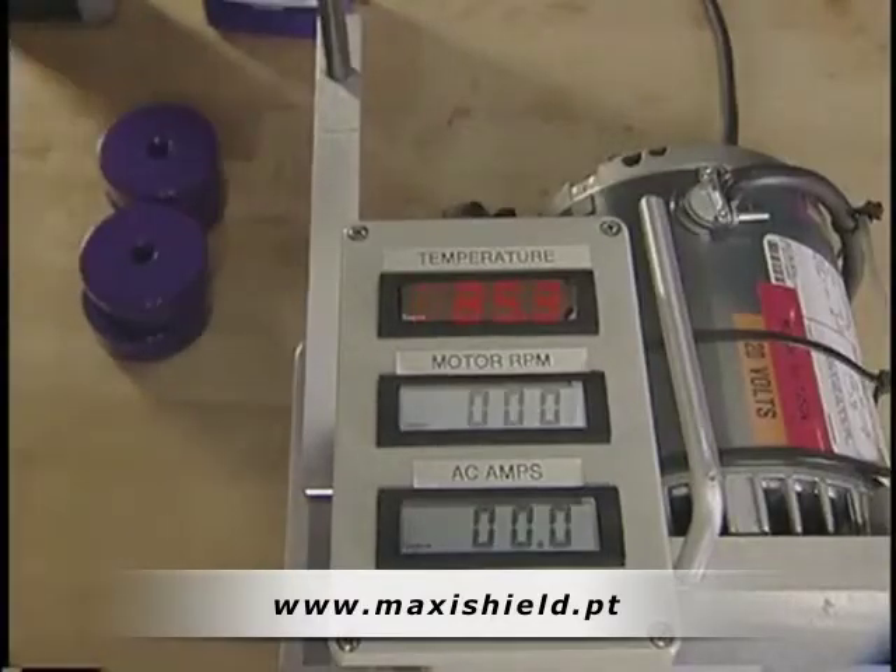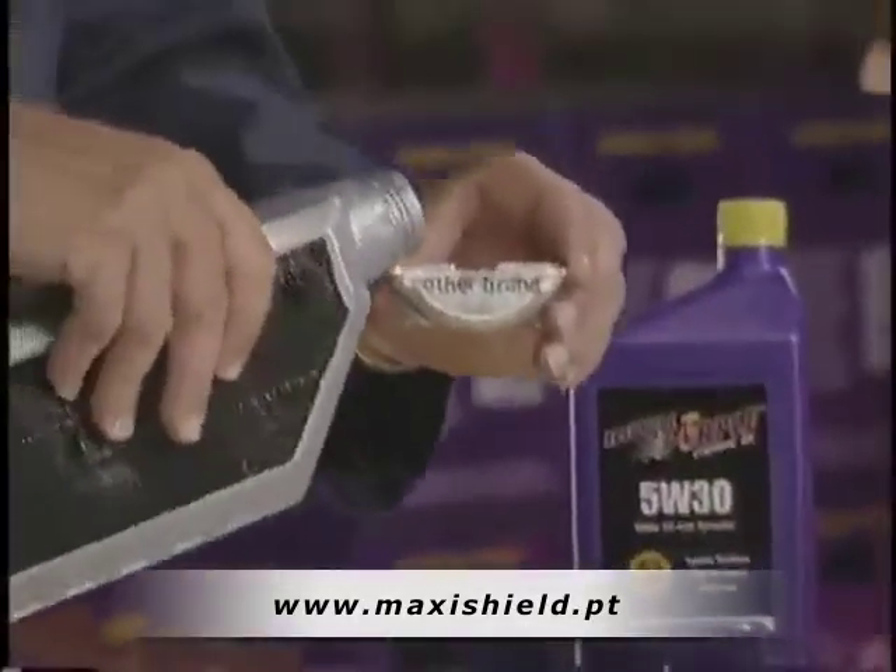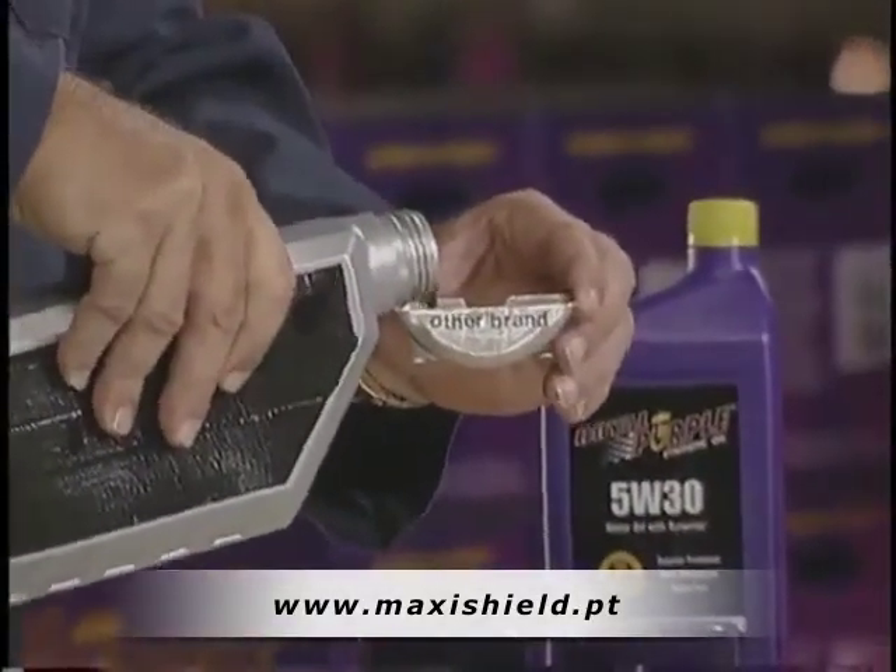These gauges allow us to monitor bearing temperature and motor amps. During the test, we will be able to measure the demand on our energy as we increase the load. We will begin our test with one of the more well-known high-quality synthetic oils.